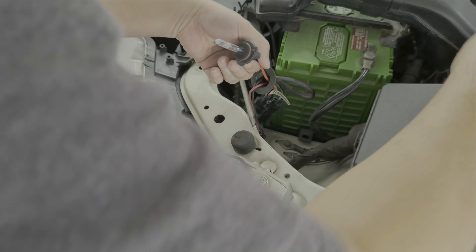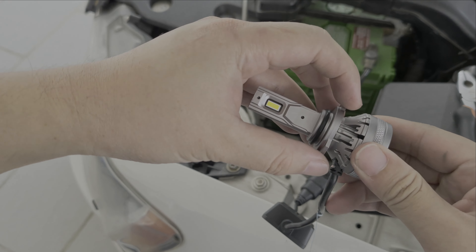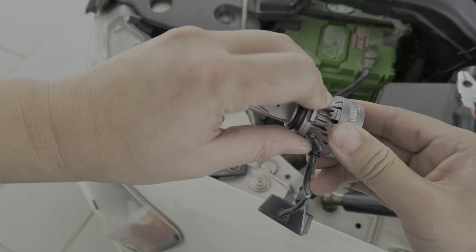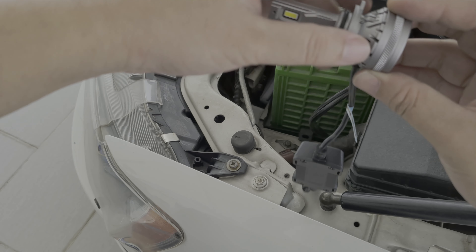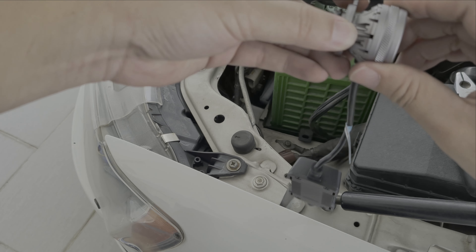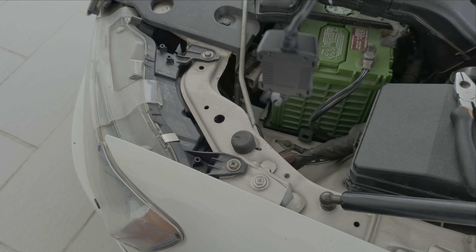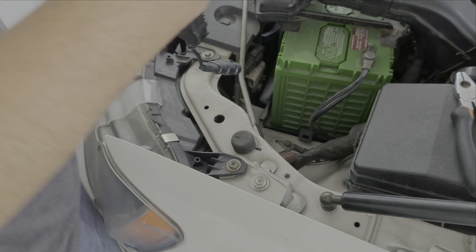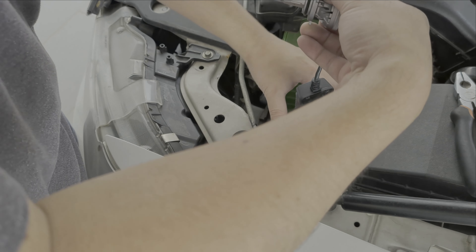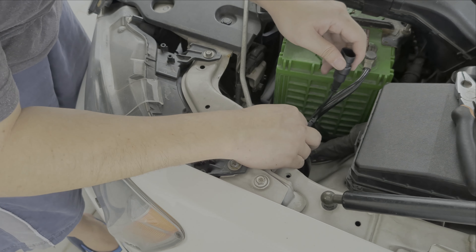You'll see a plug — press to unlock and pull it out, and you've got the entire HID out. For the LED, as mentioned, the chip is movable. To lock it in, you turn the ring anti-clockwise so the chip moves together with it. Once it locks, you can then move the chip around independently. Just put it in and lock it in place.